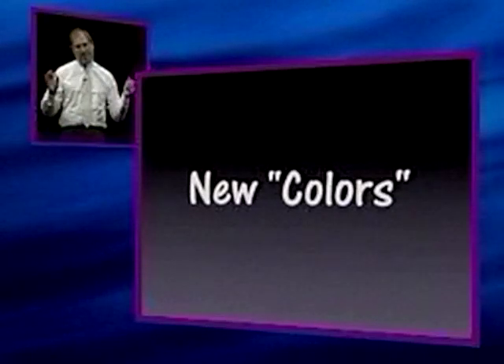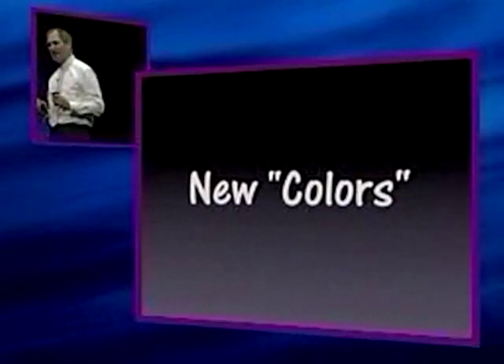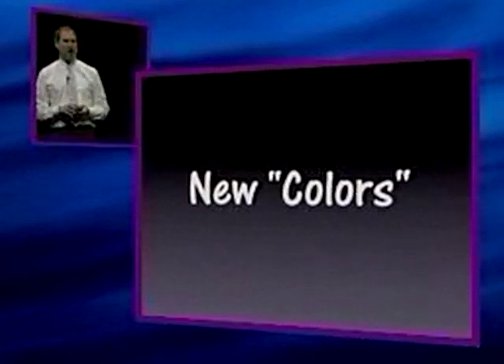We've been working for about 18 months to perfect the technology to do this, and we're very excited today to introduce these to you. The first one is called Flower Power. Let's take a look at it.